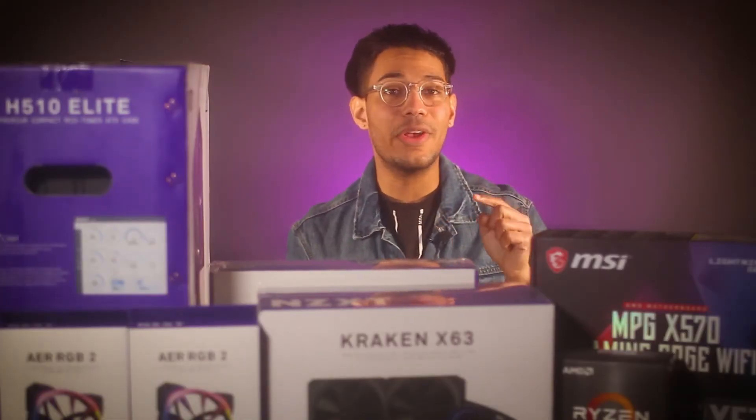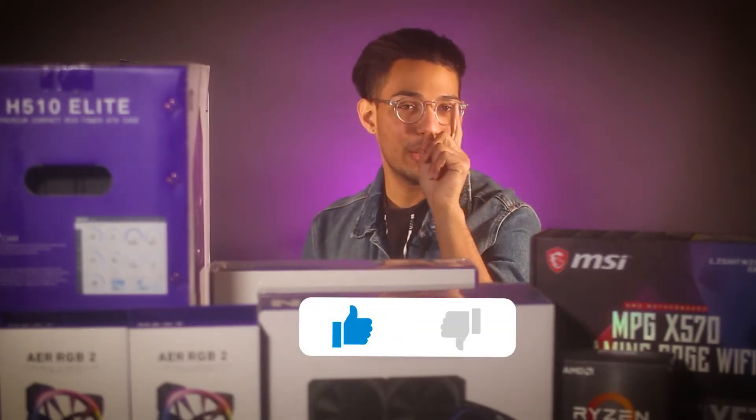Welcome aboard everybody, my name is Vic and today I'm going to teach you how to start building a computer step-by-step. I have all the components here in order to start. This video is not sponsored by anyone, but by you, my beautiful viewer — so let's begin.